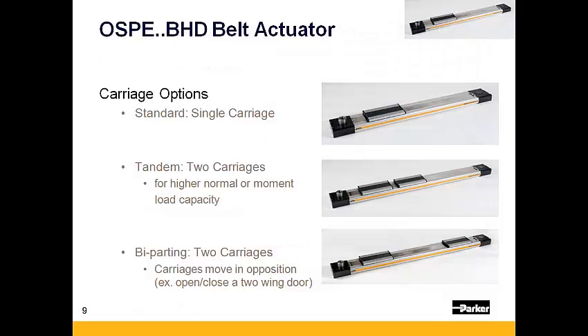There are three different carriage options available to choose from for the OSPE BHD. First is the standard single carriage option. Second is a tandem carriage option which uses two carriages that move in unison for higher normal or moment load capacity. Lastly, there is an option for five-parting carriages, where the carriages move in opposing directions to one another. This actuator would be used in part clamping operations or in applications to open or close two wings of a door with a single actuator.